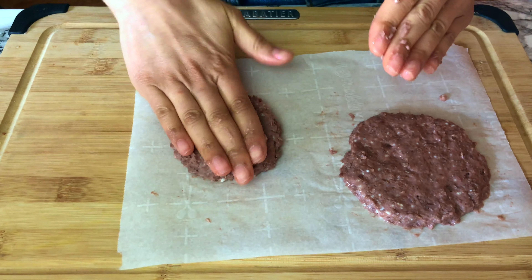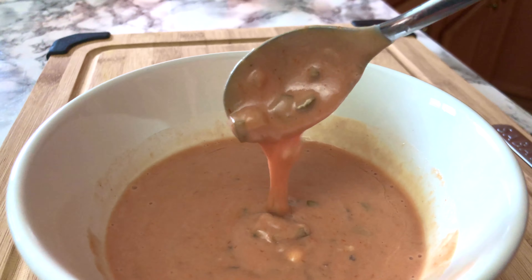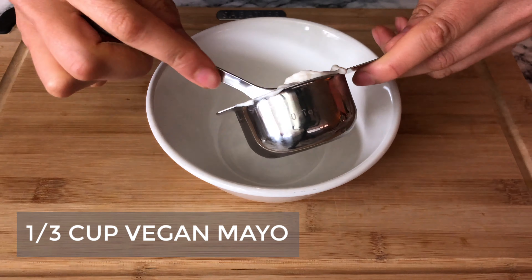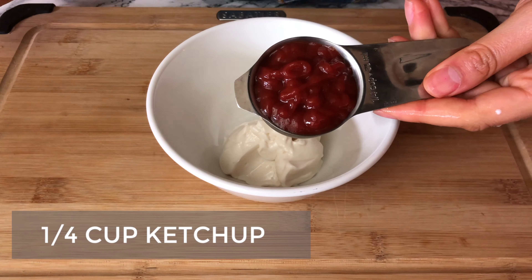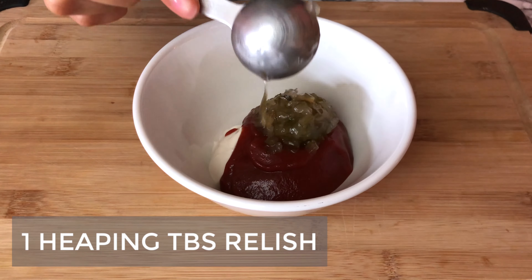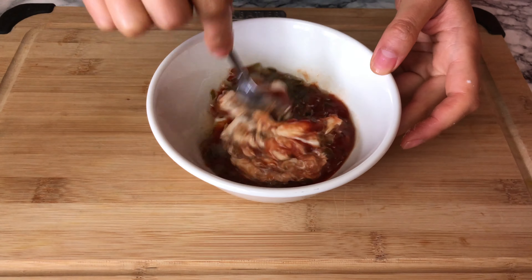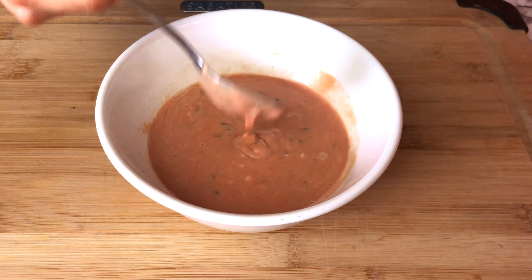I'm using parchment paper so it doesn't stick and it's easier to transfer to the pan. Now for the important part — the secret sauce. You need a third cup of vegan mayonnaise, a fourth cup of ketchup, one heaping tablespoon of sweet pickled relish, one teaspoon of sugar, and one teaspoon of vinegar. Mix it all up into that In-N-Out secret sauce.